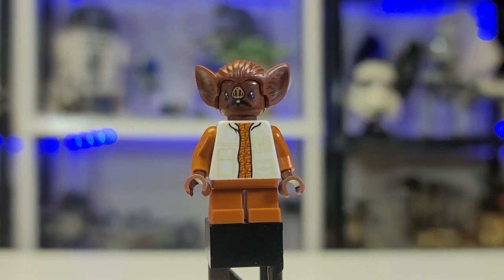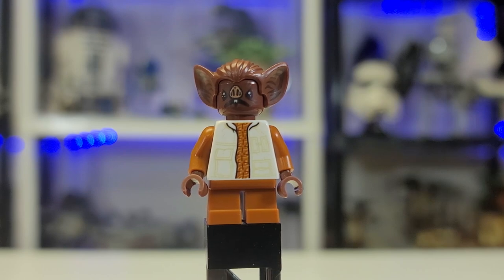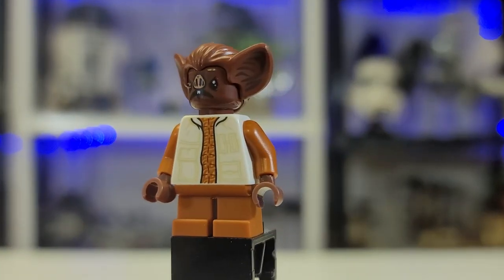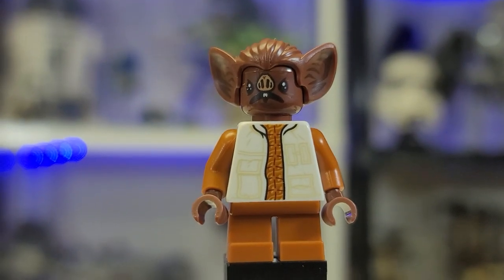Here is Kabe, certainly one of the more controversial figures. I overall like him — I think his face is kind of funny and I would have preferred a mold, but it looks like they almost ran out of time. The ears appear to be a new piece with special printing inside, which a lot of people forget. Still a cool little dude — love the orange jacket.